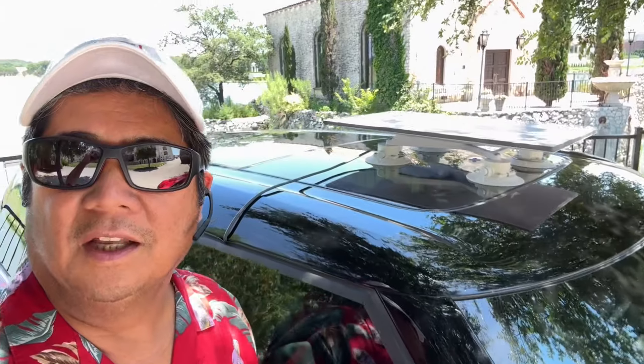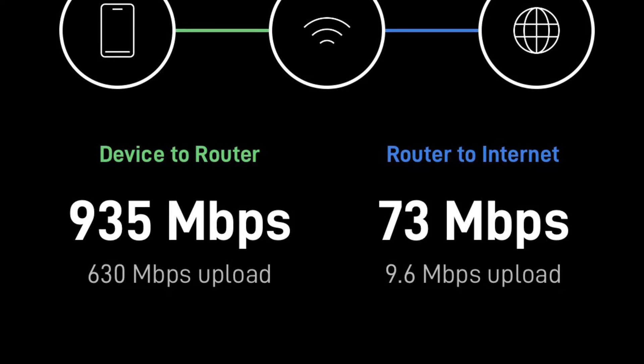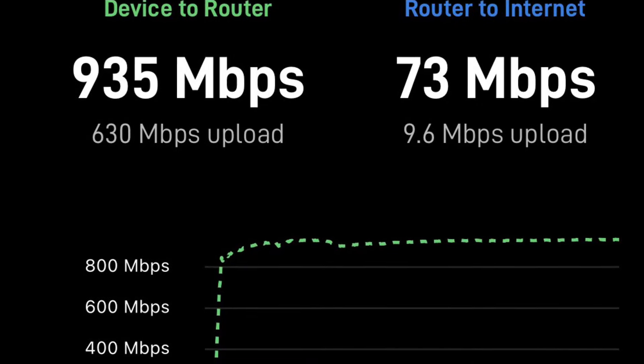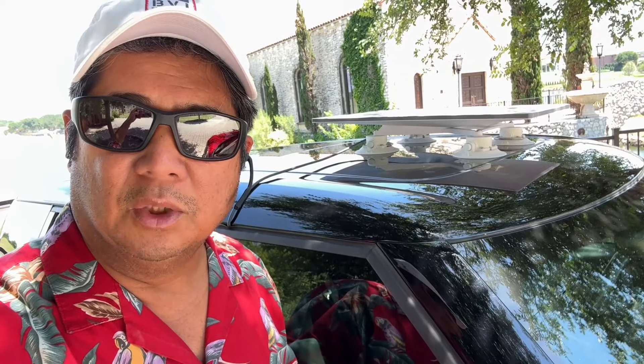I had Spotify playing all the way during that drive. I even called my buddy Steve to chat with him, and the only time we got disconnected was when I went through the underpass. I was able to take a quick speed test while we were there — I just left the Starlink app open on a speed test page and pressed start, and I'll post those results. Even despite the speed we were traveling, we never lost connection until we went under that underpass.